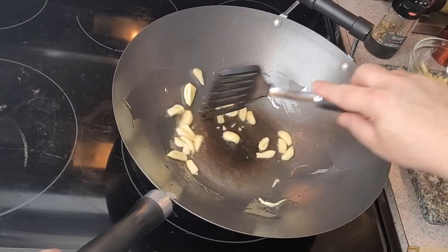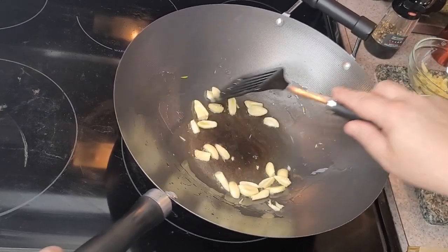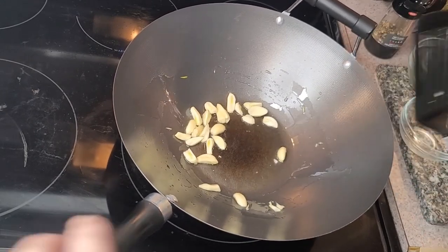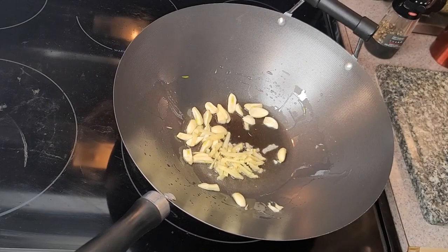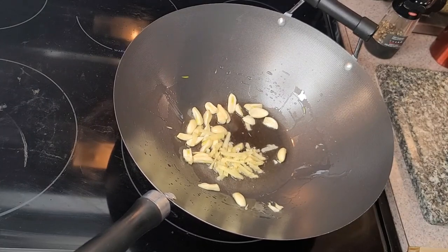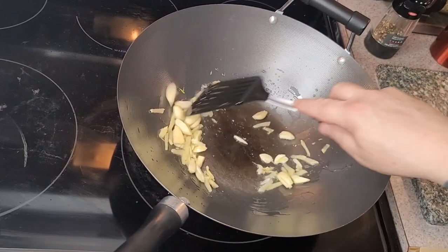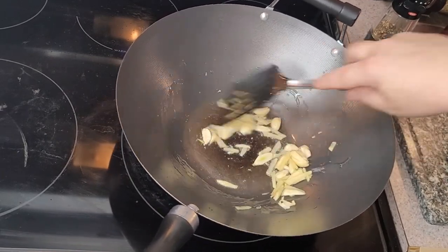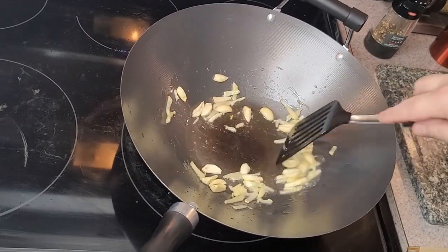The one thing I really don't like, and I think most people would agree, is burnt garlic — that's terrible. I'm going straight in with my ginger now. This is all about flavour and aroma. Already the smell is absolutely fantastic.